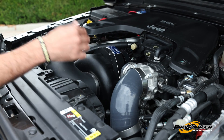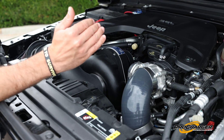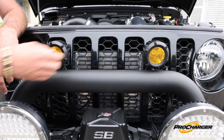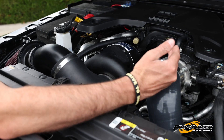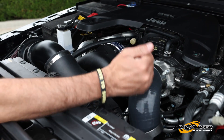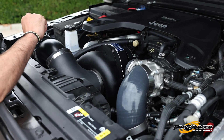The supercharger sucks in air through the air filter, spins it through the compressor, pressurizes it, puts it through a tube, and up through the front of the grill where the intercooler cools it down before it re-enters the engine. The engine doesn't have to work hard to get air — it is being forced air into it, aka forced induction. And that's where all the beautiful horsepower comes from.